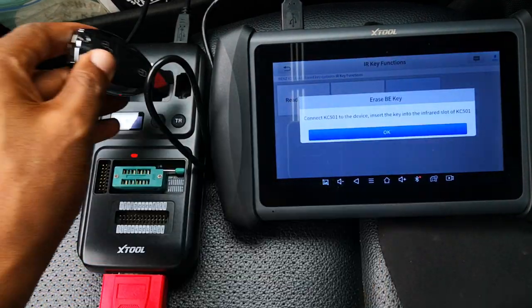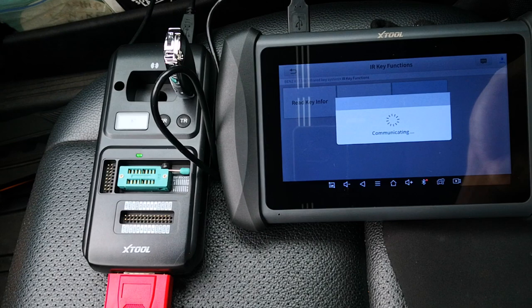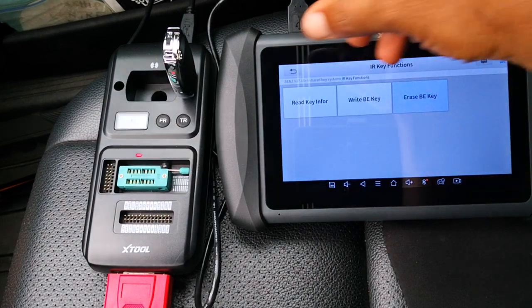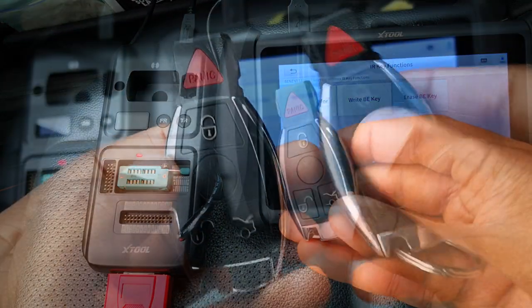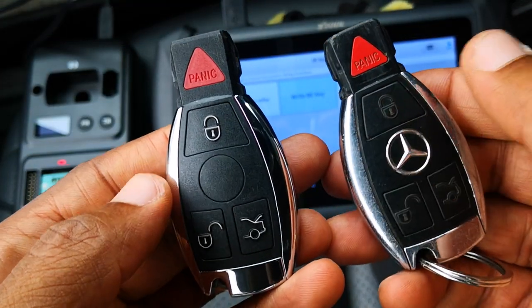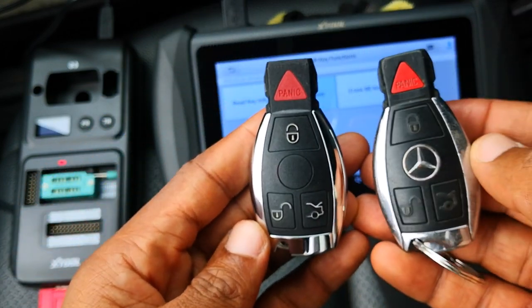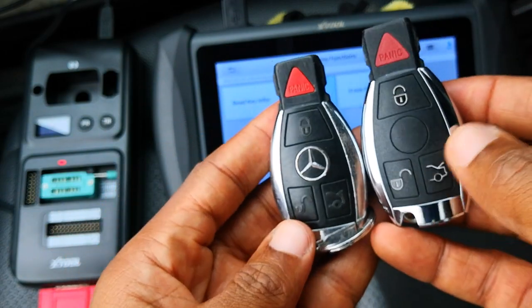The last thing I'll do is put this key back into the KC501 and erase it so that I'll be able to use it on another car. Erasing is successful. One thing I should state is that the IK618 will only program BE keys — you won't be able to program BGA or used OEM keys, so you have to get the aftermarket BE key. I'll leave some links in the description to everything I've used in this video. Hope this has been helpful. Catch you on the next one.